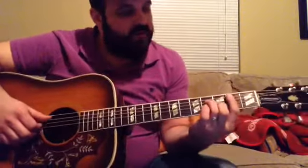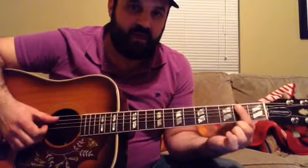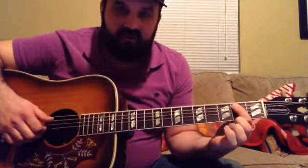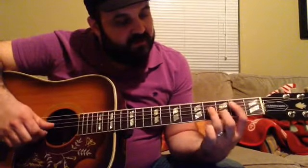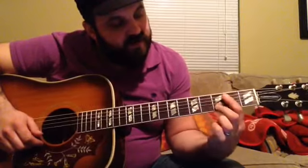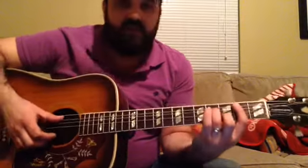A couple more chords in the song. There's a B minor 7 chord — it's barred across the bottom 5 strings on the 2nd fret. So we're on the 2nd fret of the A string, 4th fret of the D string, 2nd fret from the bar on the G, 3rd fret on the B, and 2nd fret with the bar on the E string.